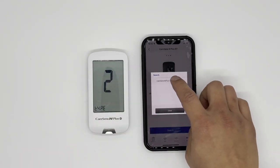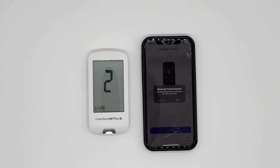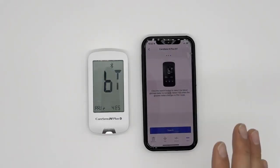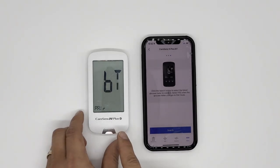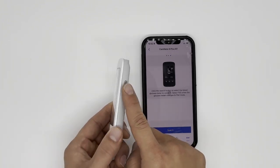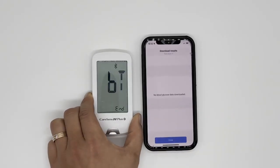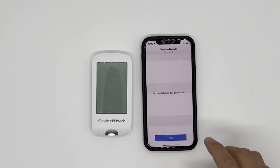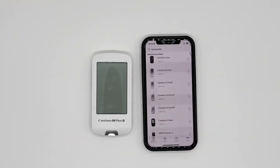That four digits is the last four digits of the serial number on the back of your meter. Click that. Then you'll see a screen — press Pair. We're not done yet. Press Pair. When you see the screen showing BT Pair — Yes — this is a very important step. Press the power button on your meter. You'll then see BT Sync End. This screen shows up if you don't have any blood glucose data on your meter; if you do, you'll see other results on your phone. It is now successfully paired.